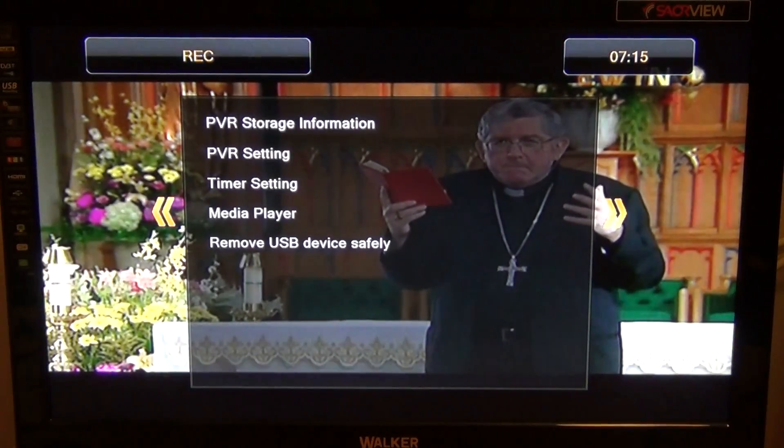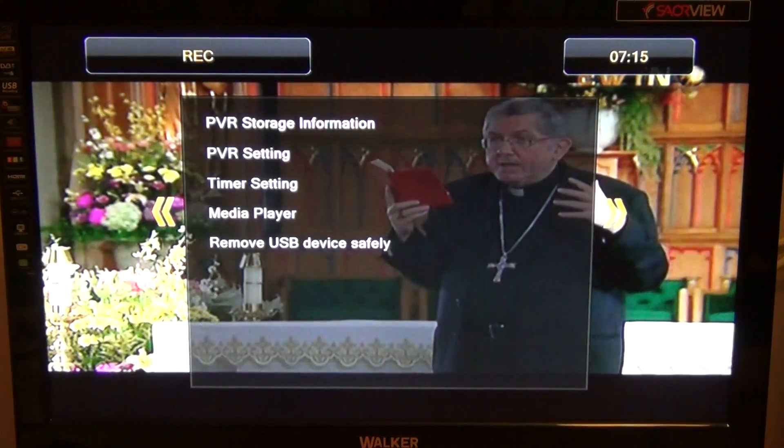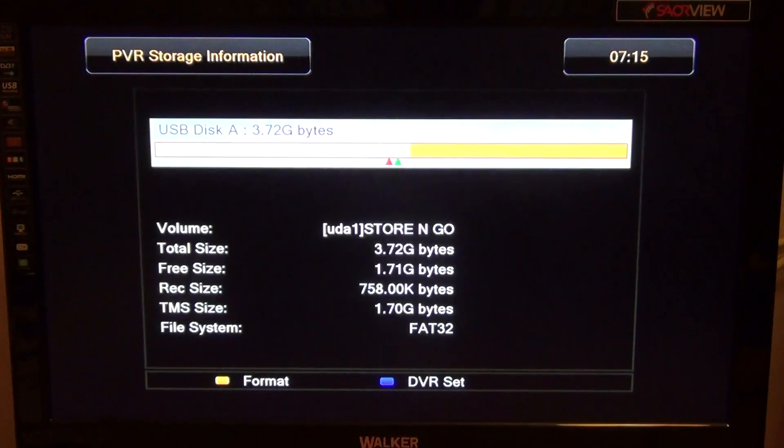To do this, simply go into the menu and use the left and right arrow keys to navigate over to the record or 'rec' option shown in the top left. Then arrow down to PVR storage information and simply press the yellow button to format.